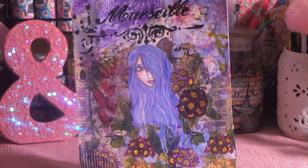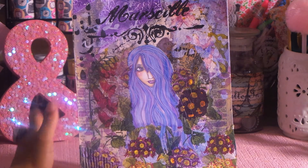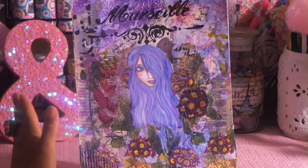Hi guys, it's Angie Bell with My Fairy Treasures. I wanted to share my hashtag Use Your Digi Sunday project with you. I've created a new Angie's Angel, and I just absolutely love this girl. She's so pretty.